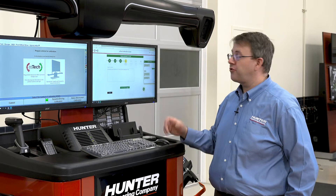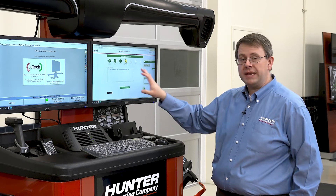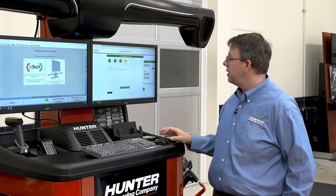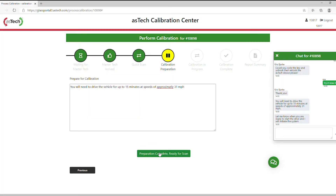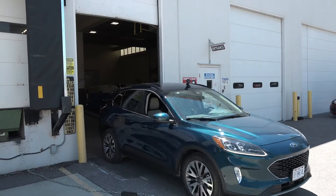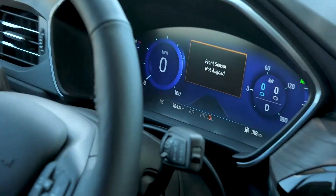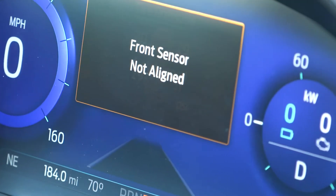Now that we've passed our pre-scan, we're ready for calibration. The technician is entering the information we need to know about the calibration. When I'm done, I'm going to press 'Calibration Preparation Complete' and we're ready to go. The technician has initiated the drive and we see 'Front Sensor Not Aligned' here on the dash. So we're going to start our drive now — here we go.